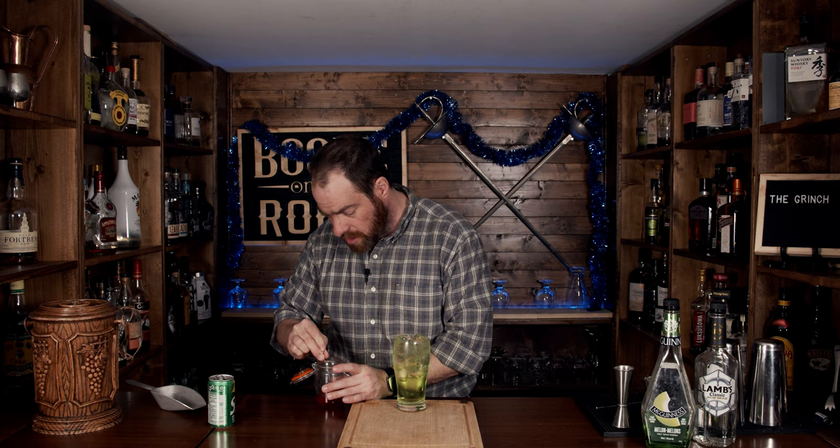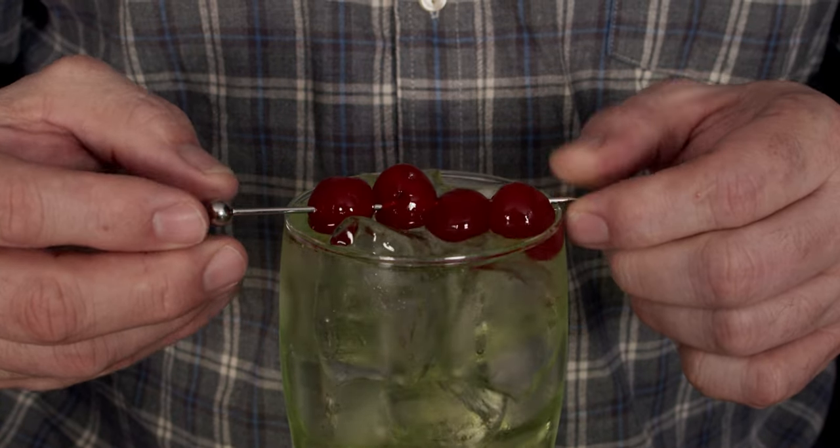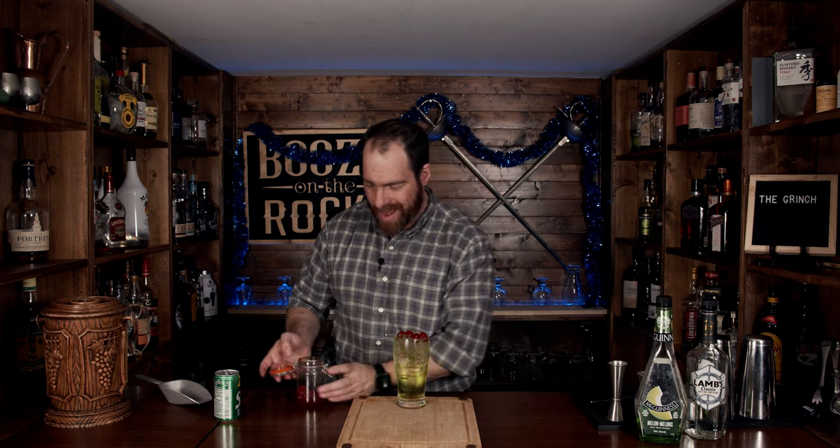Now the next thing you need is your garnish. We're going to use your nuclear red cherries that everybody says you don't need in a cocktail, but sometimes these cherries just highlight exactly what you need. We'll put it on like so. Look at that — absolutely fantastic.